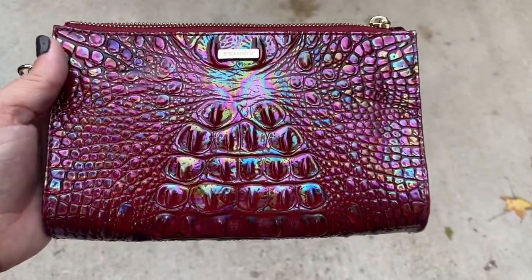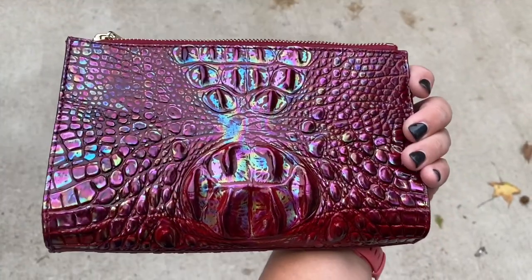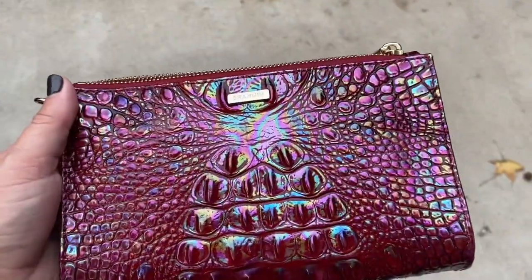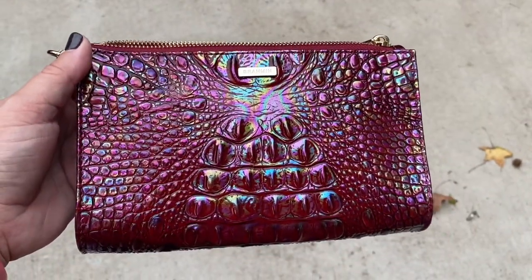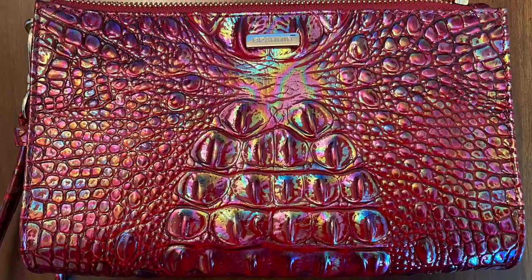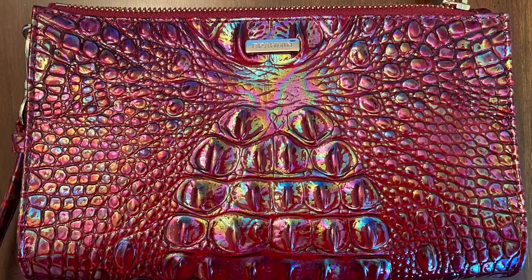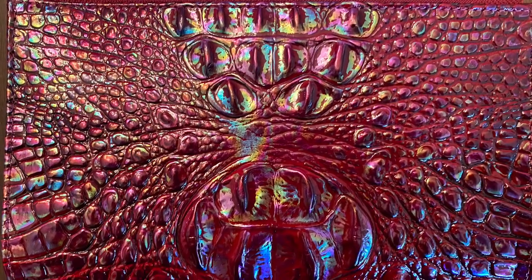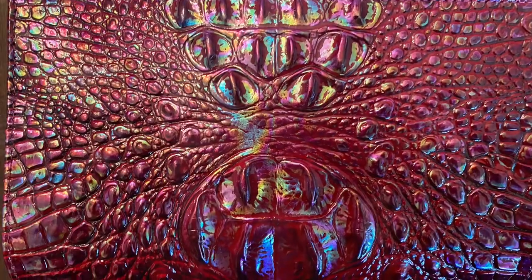And now it's cloudy outside, so I figured I'd show what it looks like in this light. As you would expect, this bag is much more gorgeous in person, so check it out with your own eyes if you can.